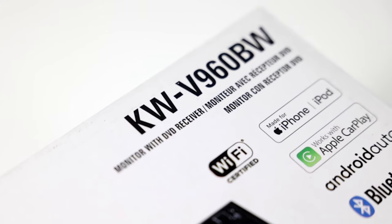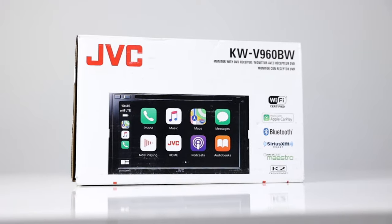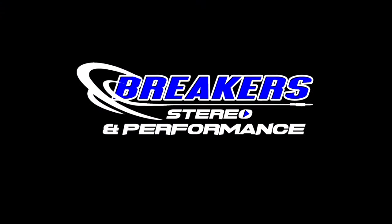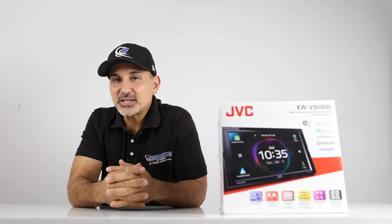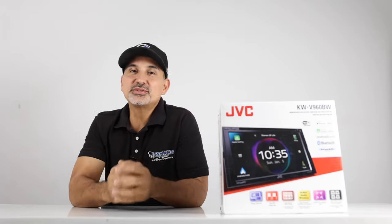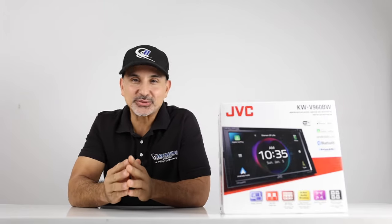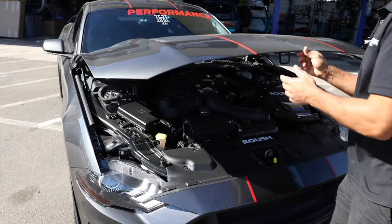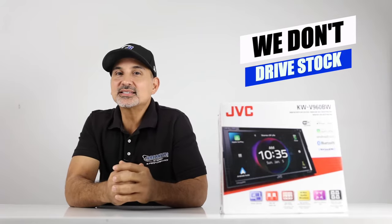Stay tuned as we break down this head unit and all of its amazing features in this week's review. Hey y'all, my name is Josh. I'm with Breakers Stereo and Performance. Welcome to the YouTube channel that reviews, demos, and goes over the latest aftermarket automotive accessories like car audio, performance, suspension, and more. Because we don't drive stock. And if you're like us, join the Breakers Upgrade Nation and subscribe to this channel.